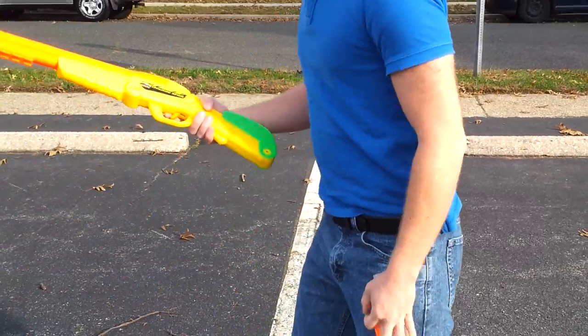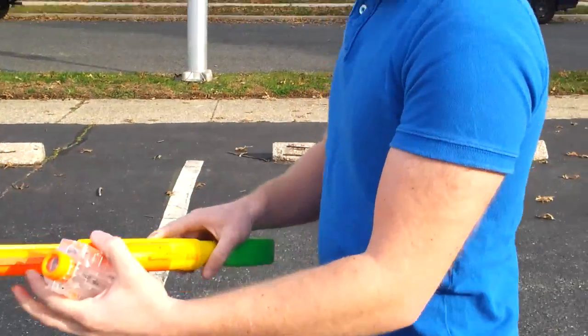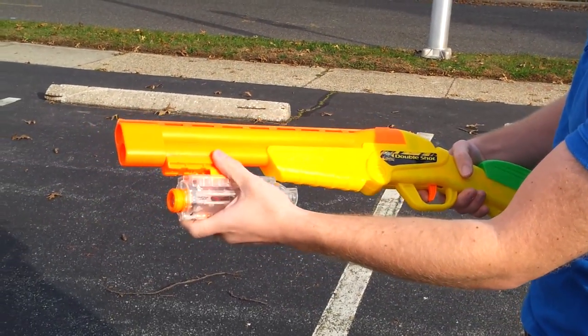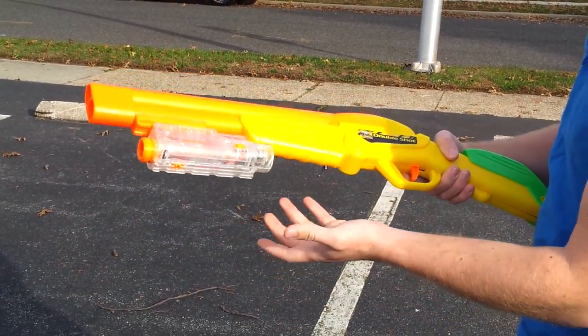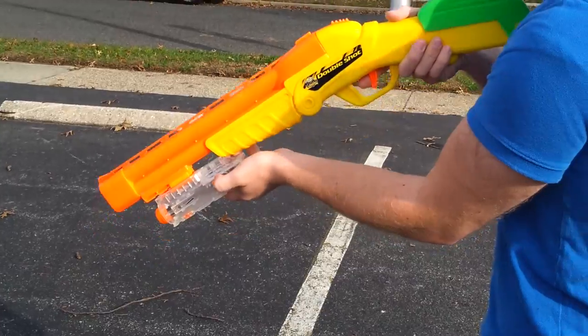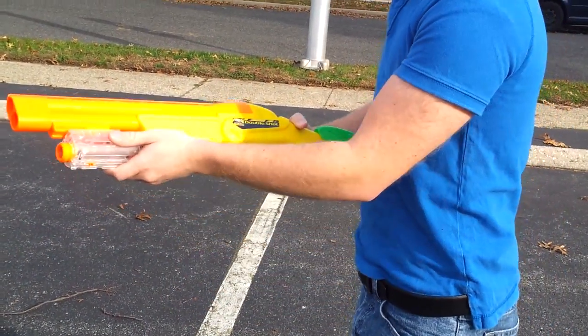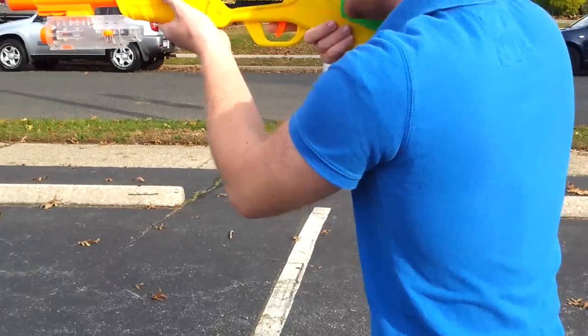For the rifle version, we attached the same tactical rail that we did to the pistol, and I can now put other things like a tactical light in case I use this for HVZ. This one happens to have seven LEDs in it, so it's very bright.